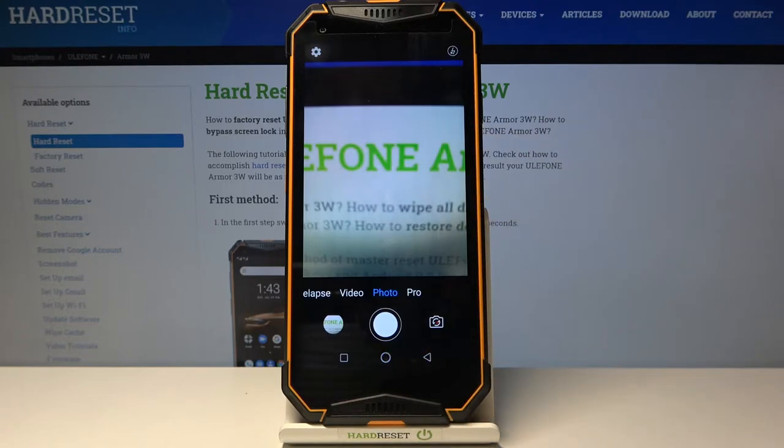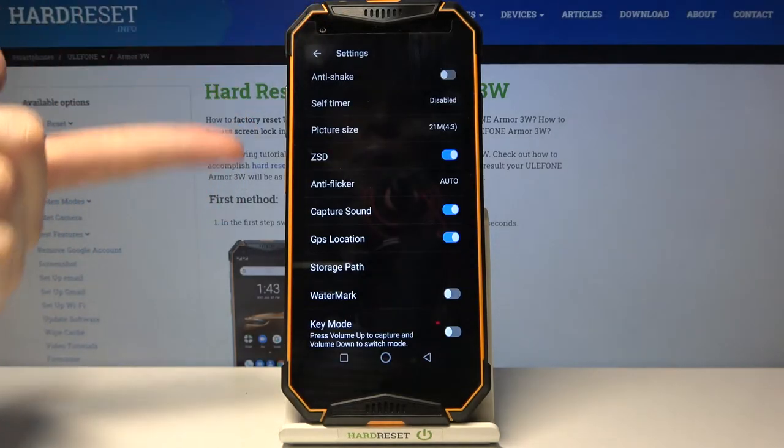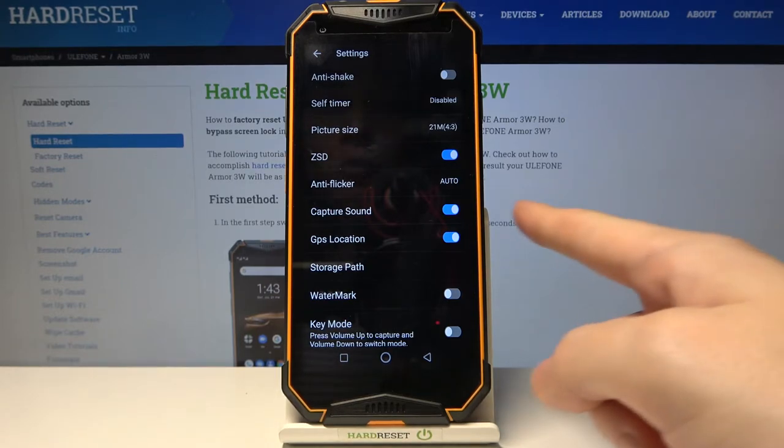Let me take a picture and we can hear the sound now. To turn it off, let's go to the left corner to this button. When we tap on it, we can open the advanced camera settings, and here we have the capture sound option.